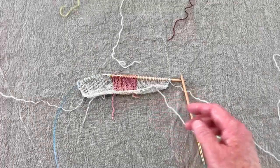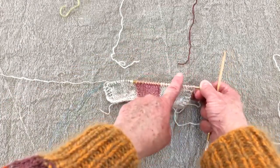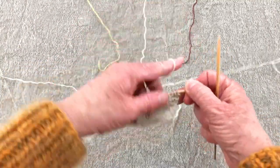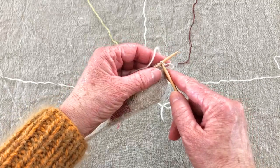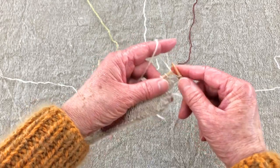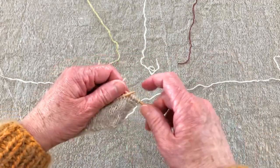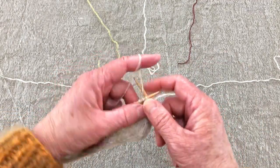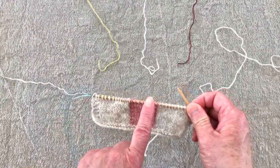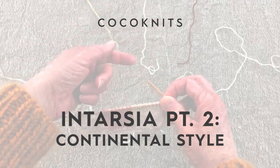I've chosen my new colors — I'm going to do a plum block up here, the ecru main color here, and then I've got a green I'm going to tie in. I've got to knit my little edge stitches first. I'm going to start by showing you how to do this if you hold the yarn in your left hand and knit continental, and then in the next block I'll show you how to carry these yarns if you throw or knit English style.